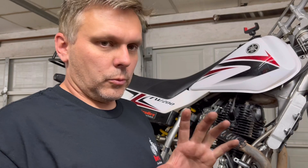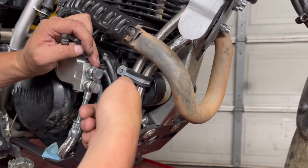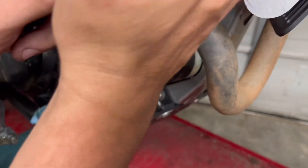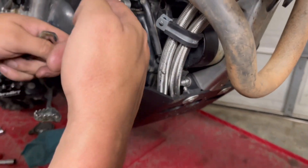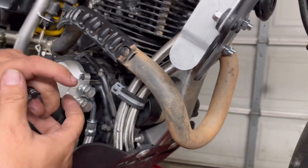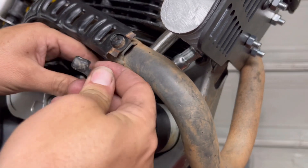Just to be clear on the orientation: I run the top line, which is curved with a tight bend, up the frame on the left — it goes to the top. The straight hose makes a larger loop and ends up on the right side going to the bottom. I've placed this P-clamp here and I'm going to hold these just north of the starter and put this bolt back in.